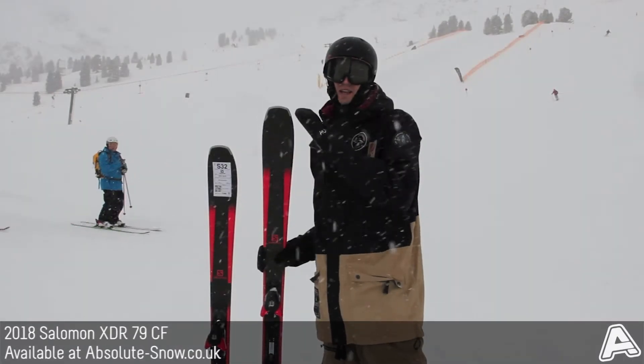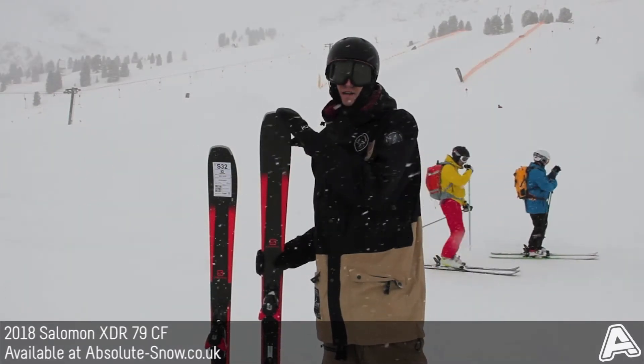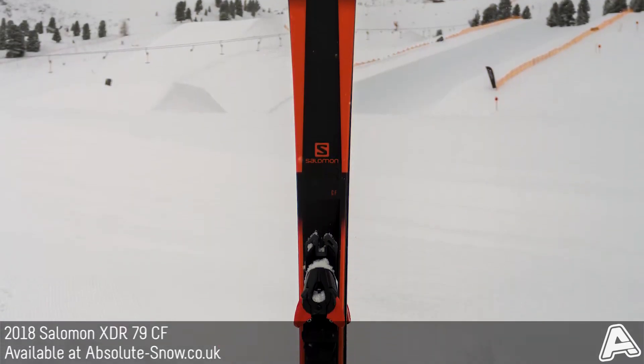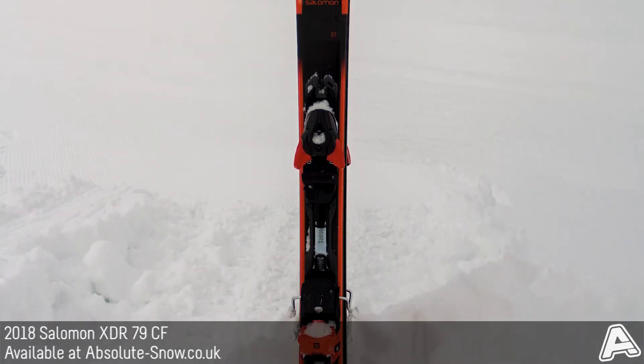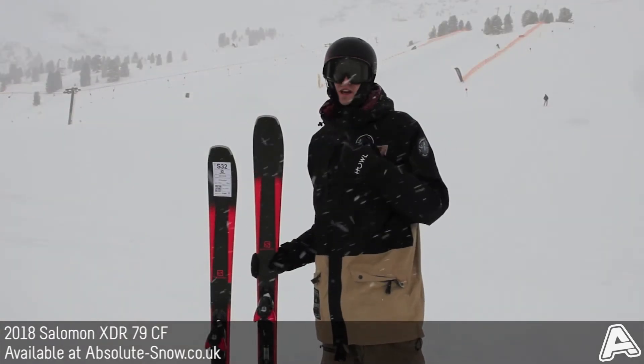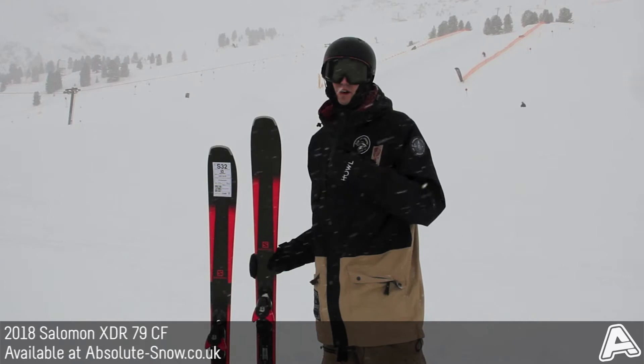This is the 2018 Salomon XDR 79 CF. It's from Salomon's brand new All-Mountain XDR range and it's got a 79mm waist, so it's really good for intermediate skiers who are looking for an easy to use ski that they can still really depend on both on and off-piste.